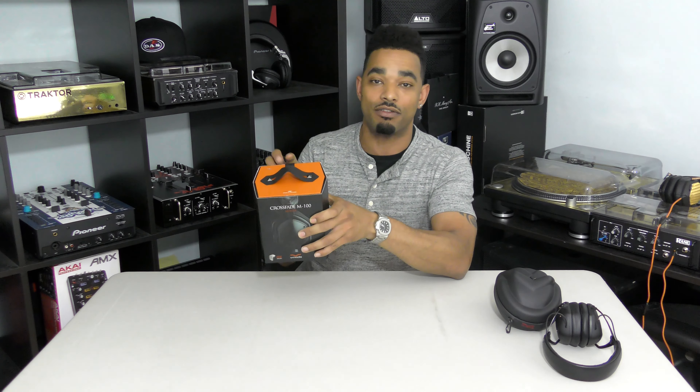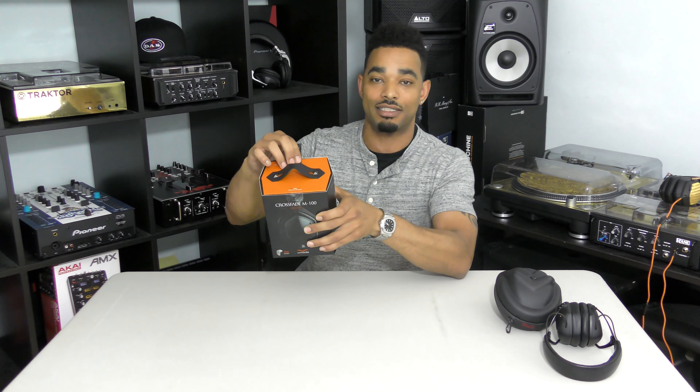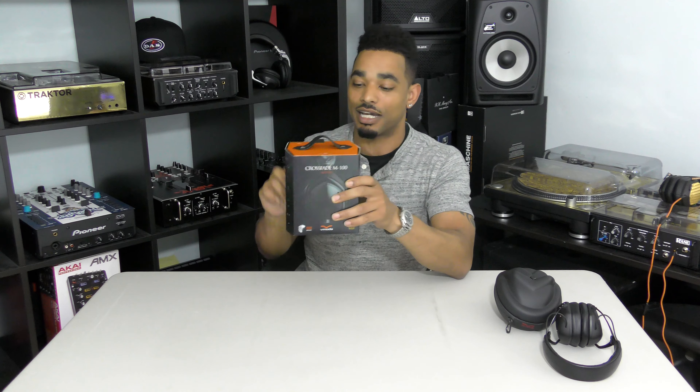We're going to compare the two in the all-out review which will come out within the next couple of weeks. But for now we're just going to do the unboxing and show you guys all that comes inside the package.